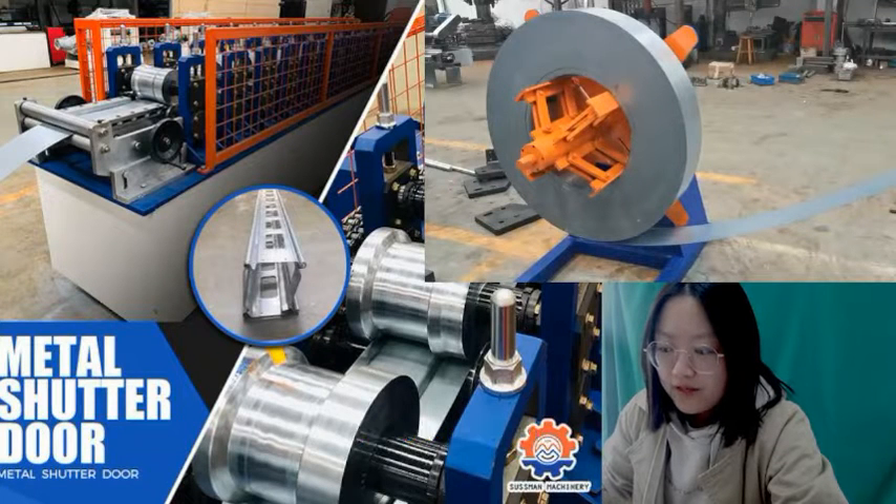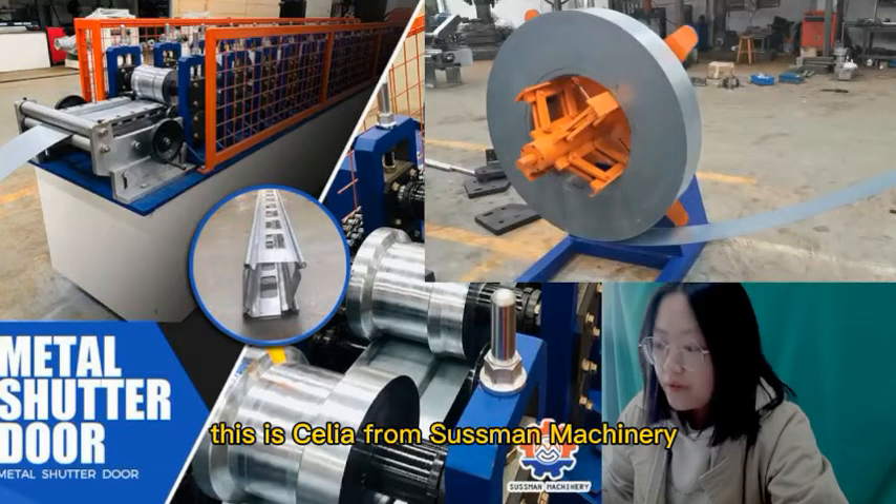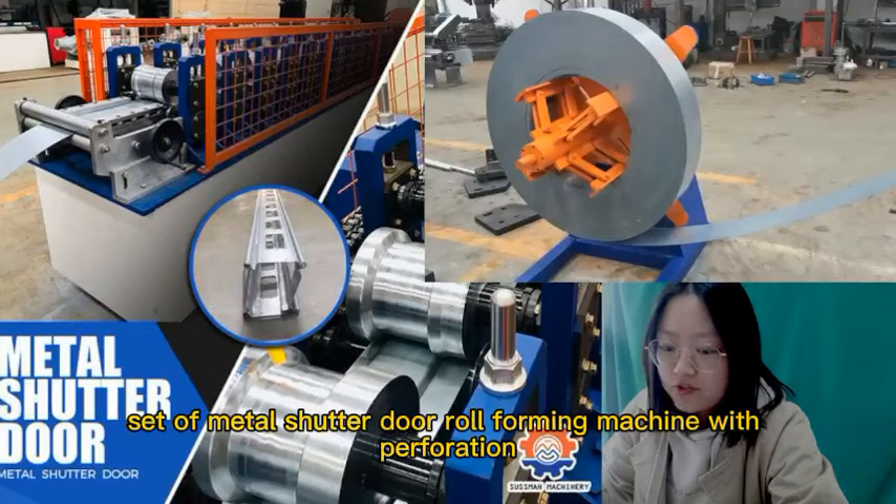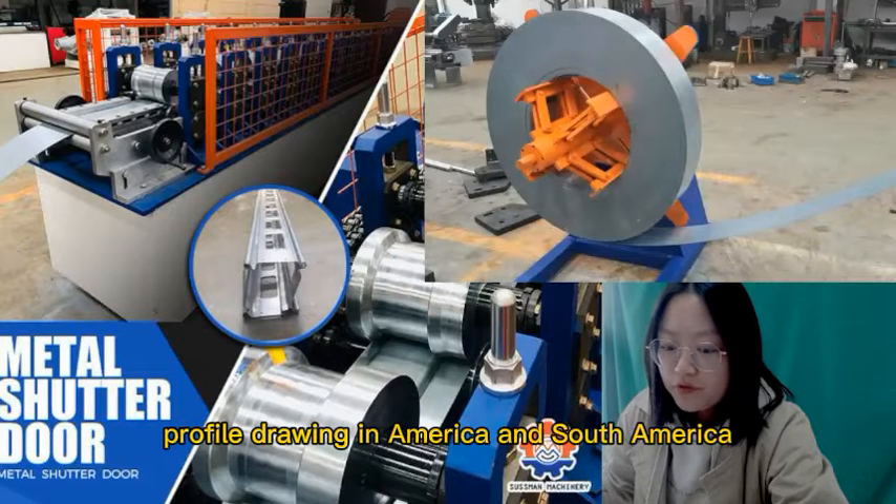Hello everyone, this is CDR from Mussema Machinery. Today I will introduce one set of MetaShadow Reformation with preparation for you. It's the hottest profile drawing in America and South America.